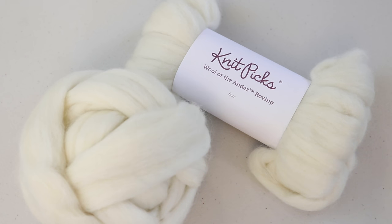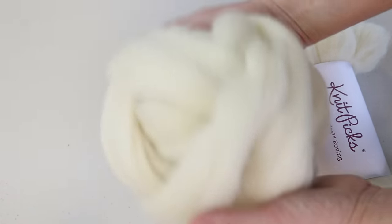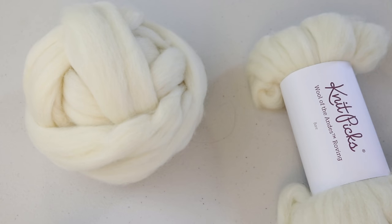It takes up dye beautifully and it's one I really love spinning. Right here you can see a hank of the roving, but you can also see this loosely wound ball that I created, and this is gonna be the focus of our project today.